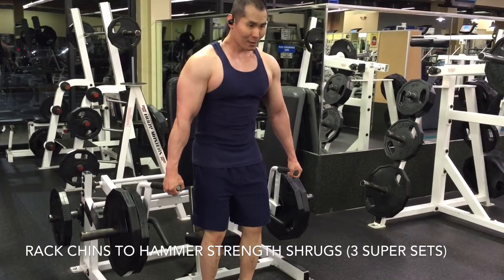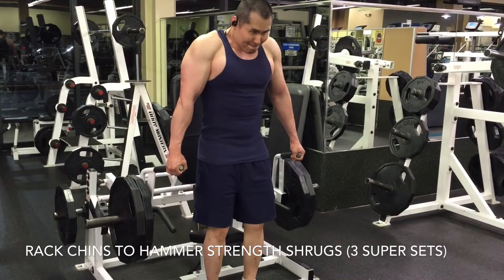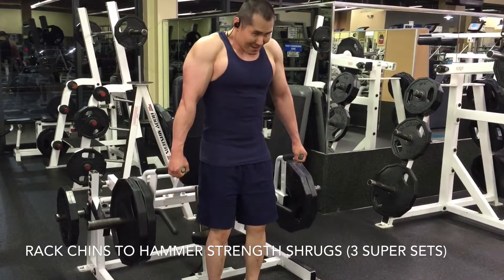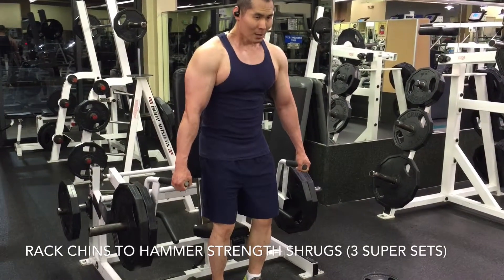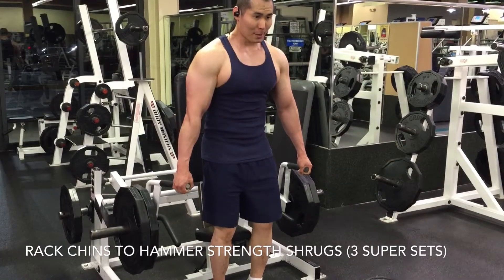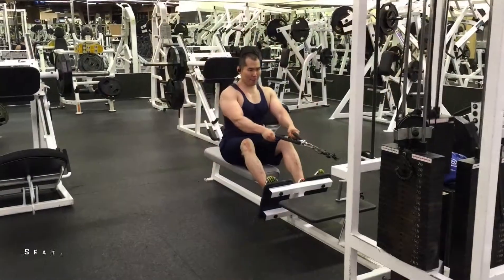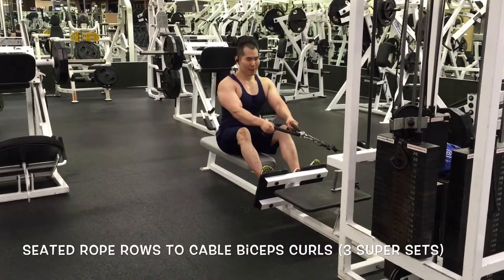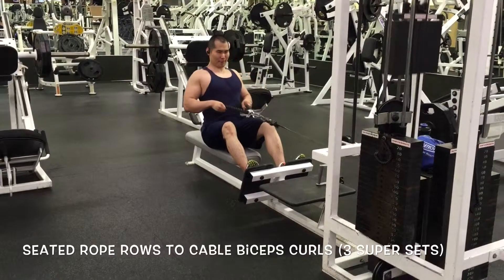On the first attempt with hammer strength shrugs I felt like I pinched something in my neck — I'm not sure if I got full range of motion. I probably should have stopped but I kept pushing forward. It did start to loosen up as I got deeper into my workout, so it might have just been a little spasm.